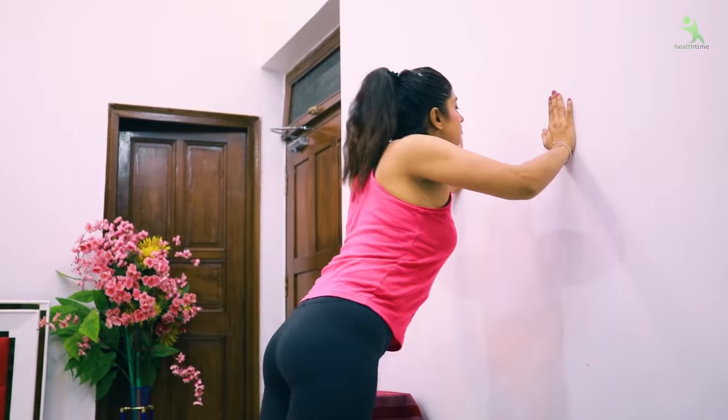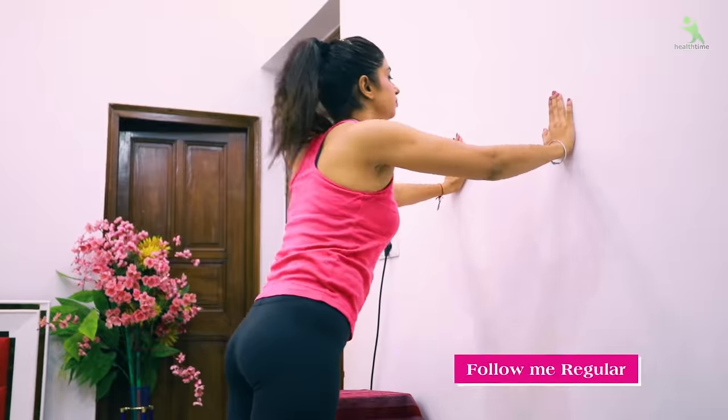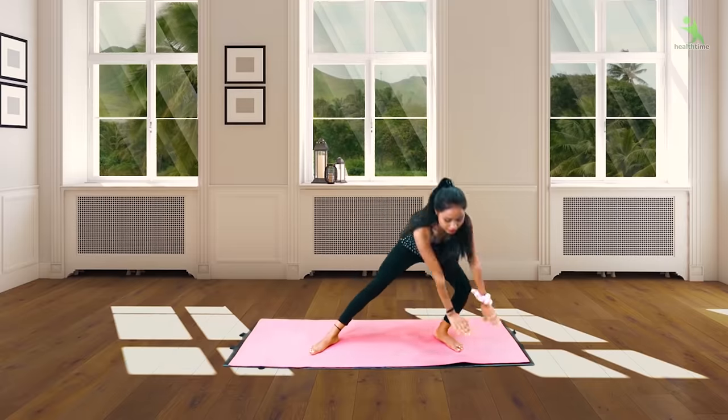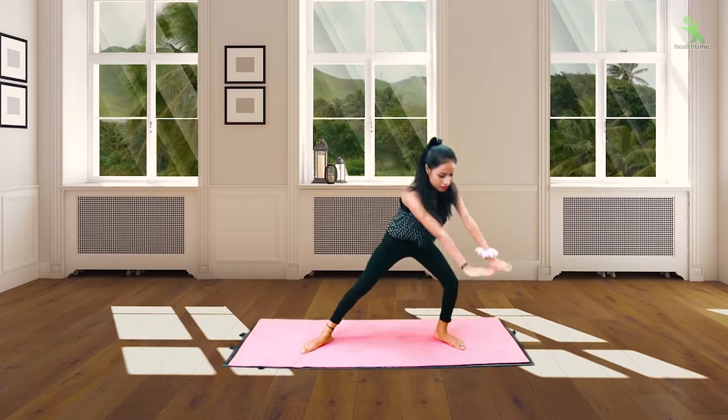How did you feel about my best exercises? If you follow this for one month, your breast size will definitely reduce, and if your breast has sagged it will also be uplifted. You will get a huge difference. Whether it is a full body workout or belly workout, keeping a must-do routine will definitely show results.